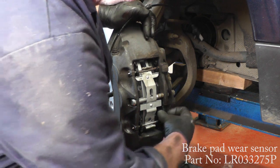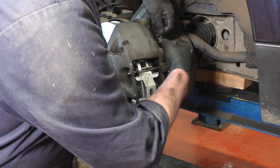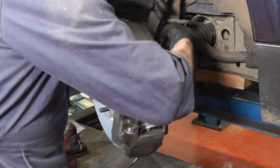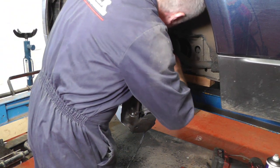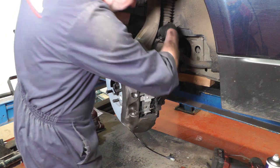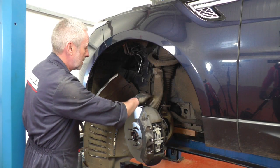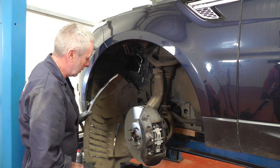It's now time to fit the pad wear sensor. Push it into the pad where it came out, then route it the way it came from — the first bit goes around the bleed nipple, the next little clip goes behind the suspension strut arm, then follow it back and replace it in the clips the way you took them out when we dismantled it. That's the pad wear sensor all clipped back into place.